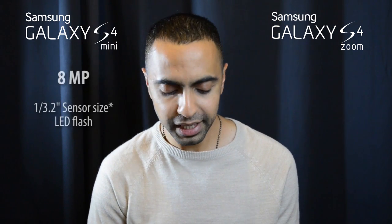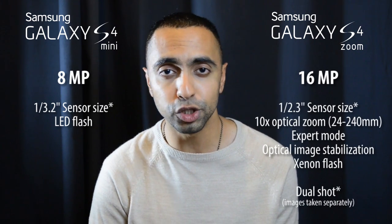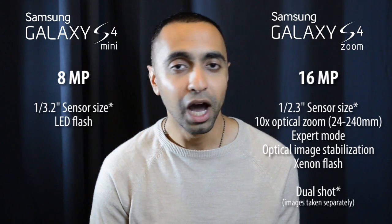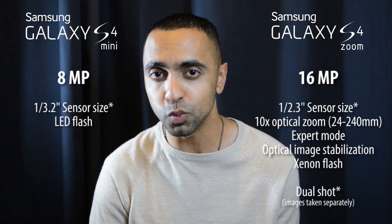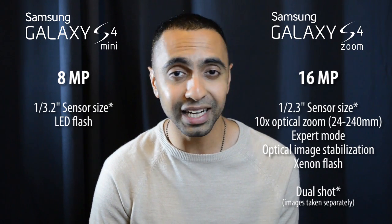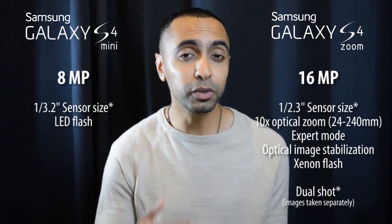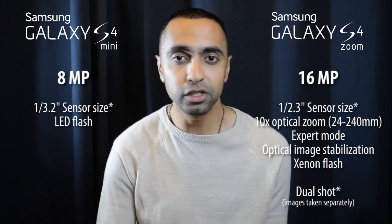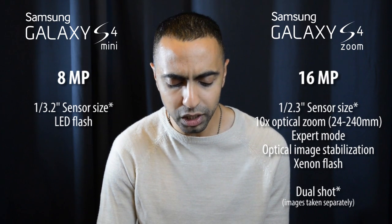Cameras — this is where the clear differences are. The S4 Mini has an 8 MP camera, whereas the S4 Zoom has a 16 MP camera, so you've got double the resolution. The S4 Zoom also has a much larger sensor, which in photography gives better low light performance and generally better images. As well as that, you've got 10x optical zoom, which lets you get in close to a subject without losing any quality, unlike digital zoom which just enlarges the image.